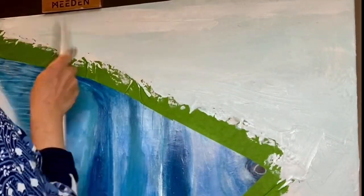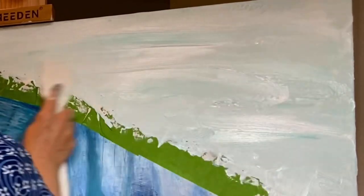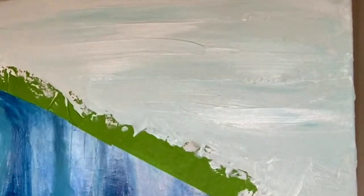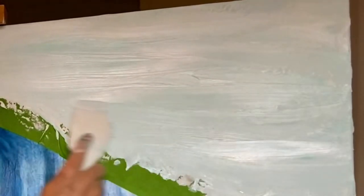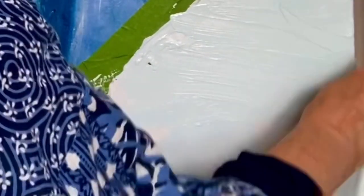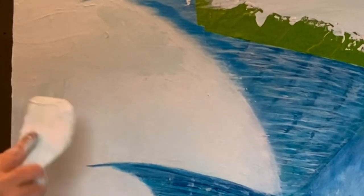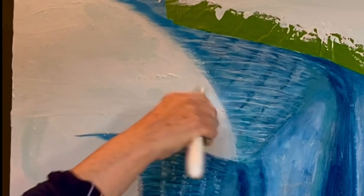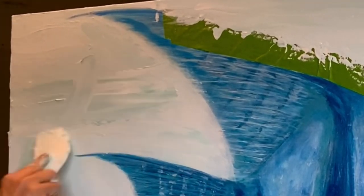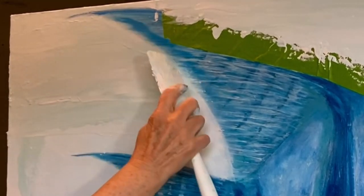Then I mixed up some titanium white and modeling paste and just a touch of that aqua — a combination of phthalo blue and bright yellow. There might've been another color in there; I can't remember at this point because the last time I recorded this was March 15th and it's already April. I've had to stop several times and just do it piece by piece.